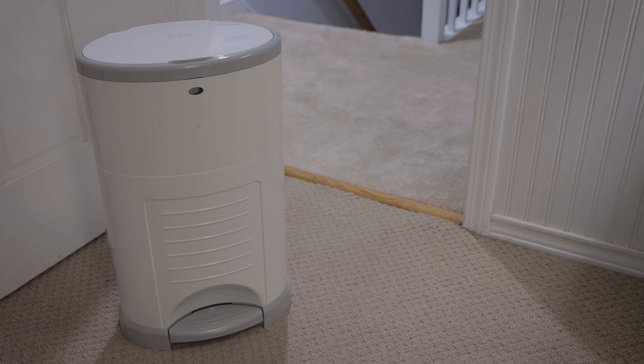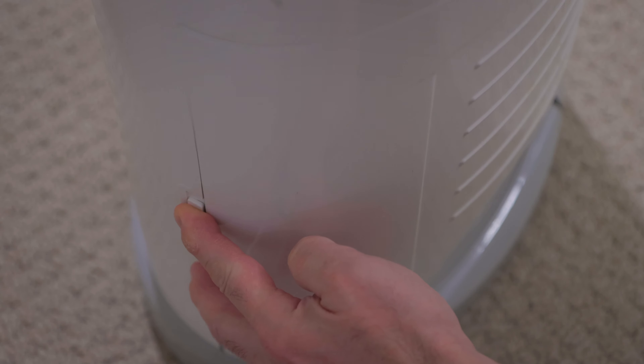Open the front access door. Just push down the lock and pull open the door.